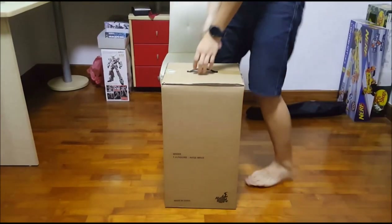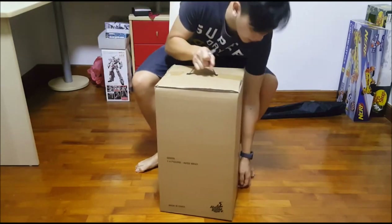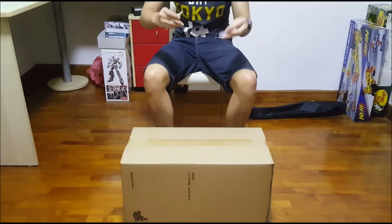This video is of course about this piece and not my face. I have to admit I've already opened this up at the shop just now to check the quality and stuff.